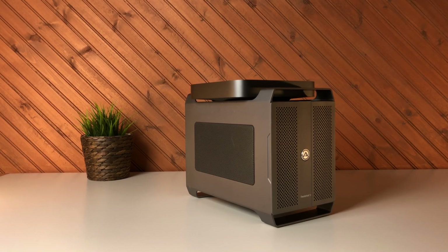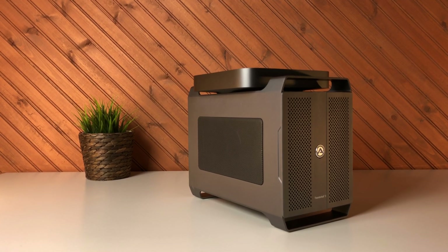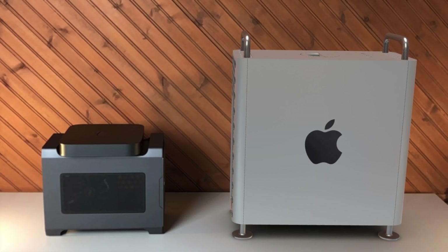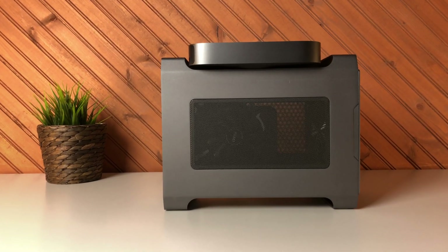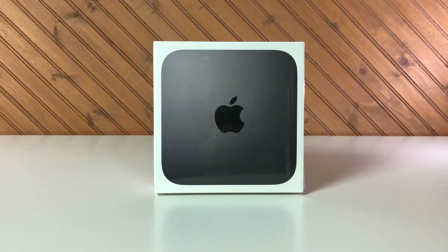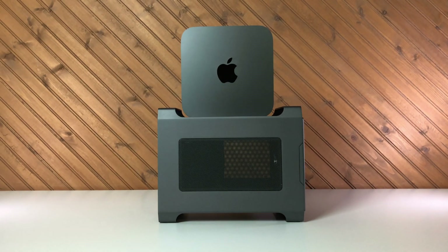Meet my mini Mac Pro. As I discussed in the last video, Part 1 — I'll leave a link in the upper right corner — the new Mac Pro is a workstation intended for enterprise users who can afford it. However, I still wanted a desktop Mac that is expandable. So I looked to Apple's only other non-all-in-one computer, the Mac Mini. The Mac Mini was refreshed in the fall of 2018 and is the brains of this system.